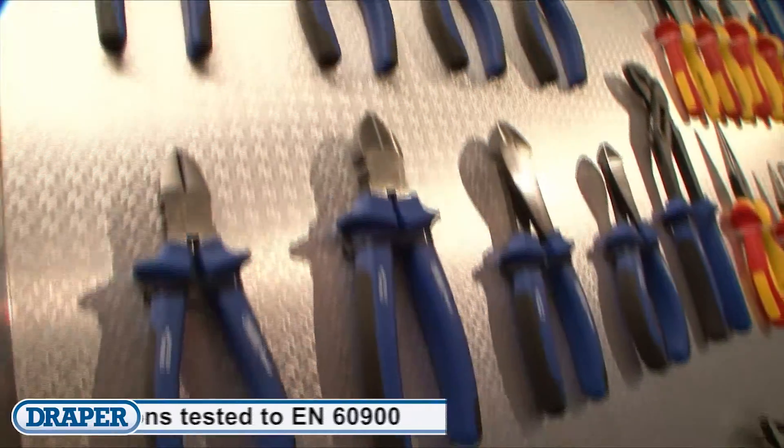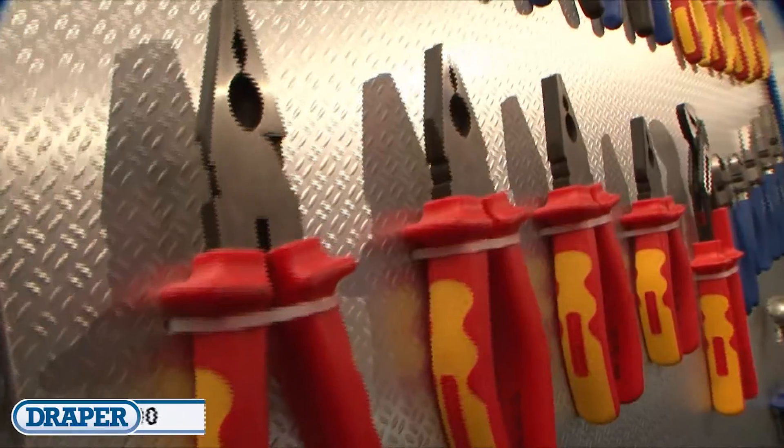All Draper pliers and cutters are made from high quality materials and manufactured to the relevant standards.